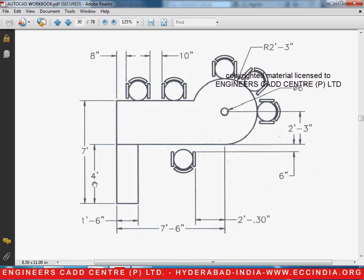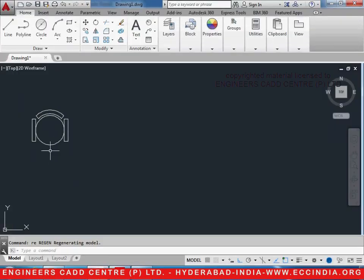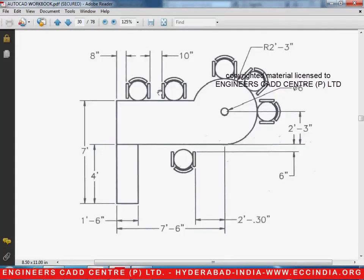Welcome to another video lesson of AutoCAD 2015. In this current video, we will be drawing the top view of a table and chairs by using the array command and other commands required in AutoCAD. In the previous session, we have drawn a chair, so we will be using the same dimensions of the chair to make these chairs as well.